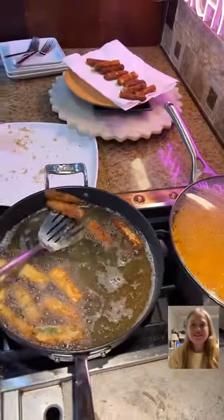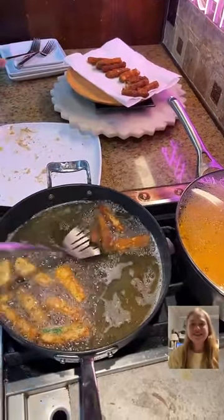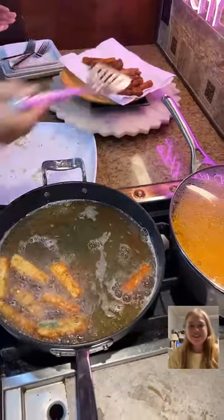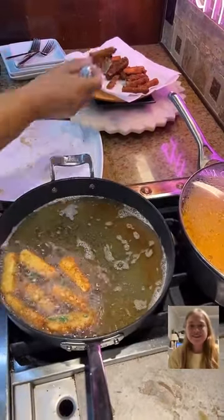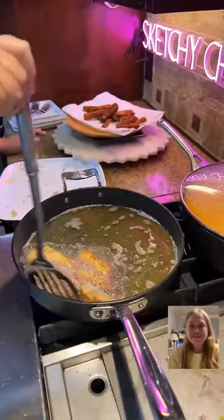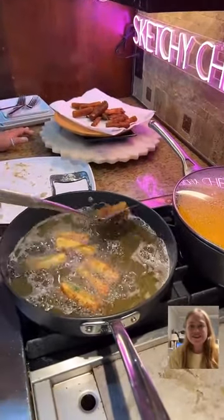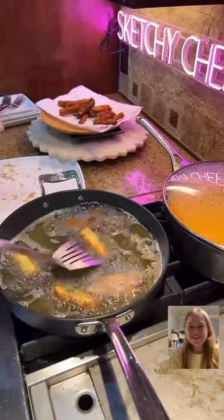They look great — they actually look kind of like mozzarella sticks. They do, right? I wonder if you could pass that off. Tell someone these are mozzarella sticks. I couldn't fool my kids — they won't be happy when they're biting into the middle.